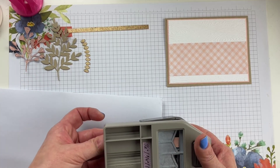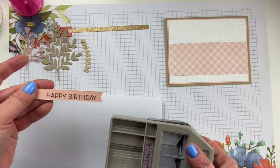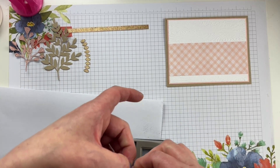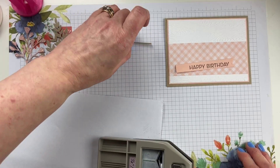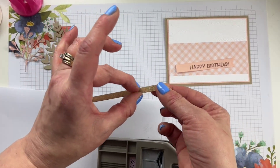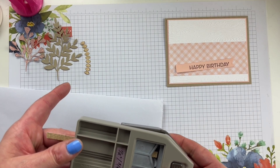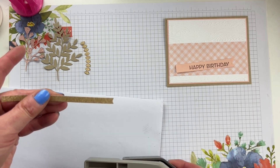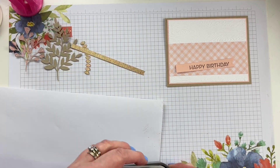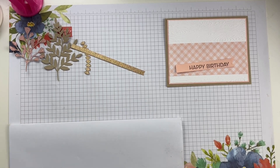I'm going to use the banner punch — you have to say it like that because it's more fun. Banner pick-a-punch for our sentiment. And then I'm also going to take this little quarter-inch strip and do a little banner end on that one too. Just going to do some layered banners. So we've got a lot of our components now.